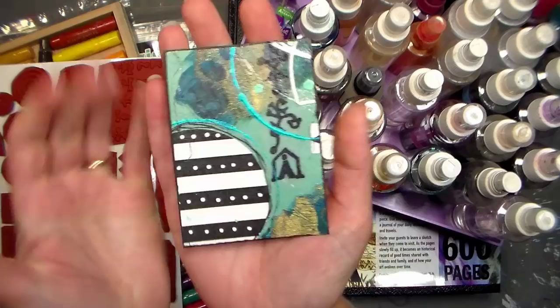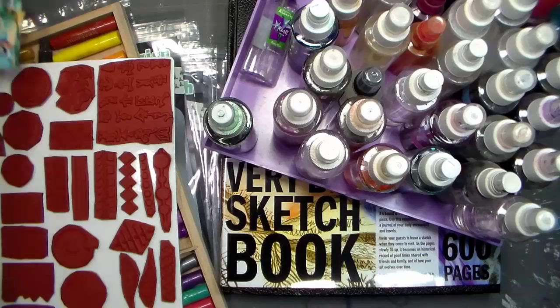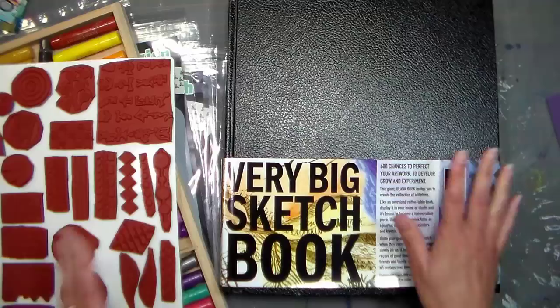I have some fun supplies from Patti Toley-Parris, an artist I met a couple weekends ago during the Love Summer Art event, that big YouTube-wide collaboration. She has these beautiful stencils and stamps and she sent me some. There's a little bit of the artwork she created — that ATC — she sent that to me too, and that's just so fun.